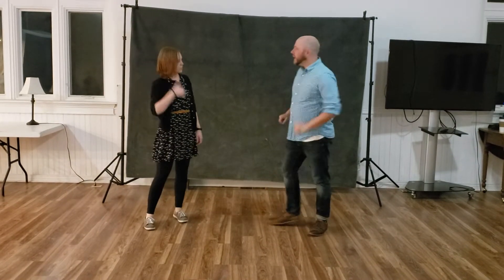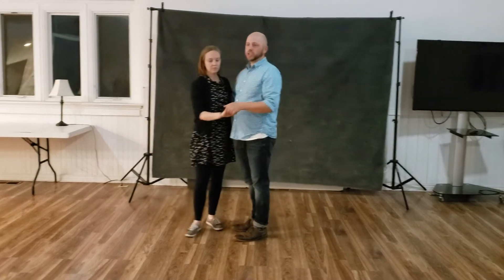All we're talking about right now is the rhythm. Sweet. And we did our closed position, short of the basic.